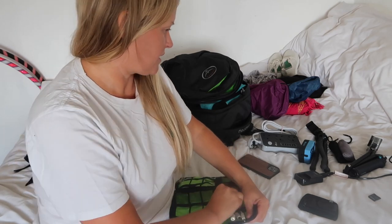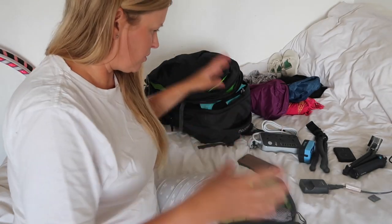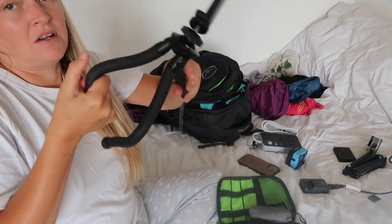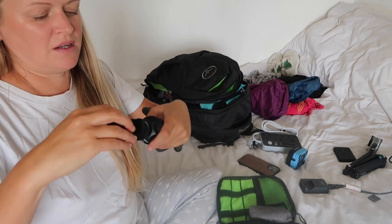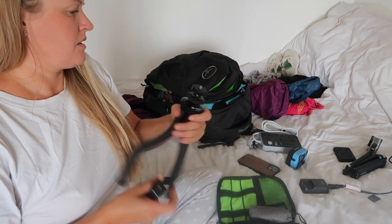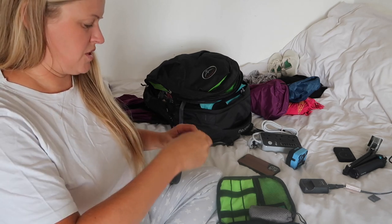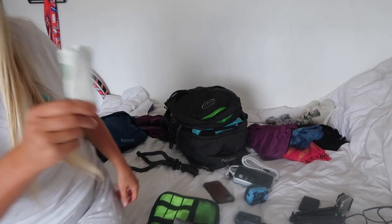I also have this little gorilla tripod that bends into all different positions — you can put a phone onto it or take the mount off and attach my camera. I think that's it — now I just need to squash everything into the bags. And I mustn't forget the plasters before I forget — got them.